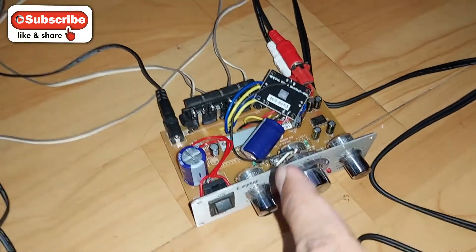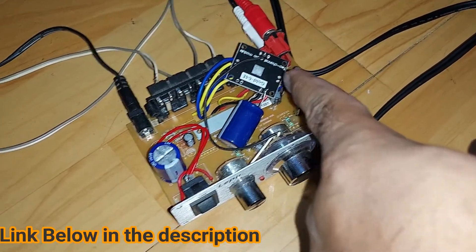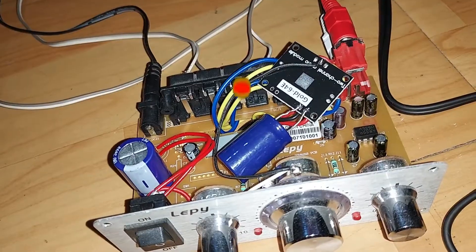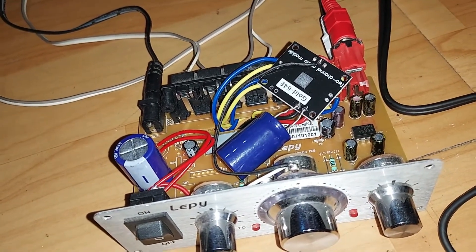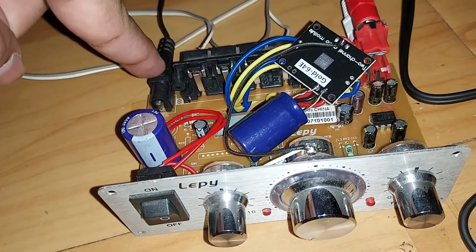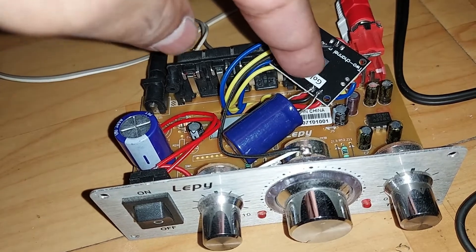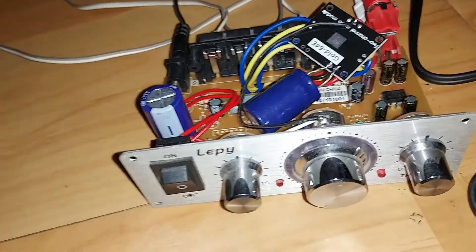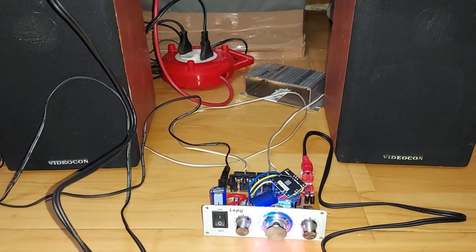Alright YouTube, so that's the mini amplifier which I modified and repaired with this Class D amp kit, 15 plus 15. There was some humming noise and also the sound was a bit less, so I used this capacitor right there — one connected to the main power supply, it's a 2-volt power supply — and I connected one right there with this kit too. Now let's check the sound how it is.